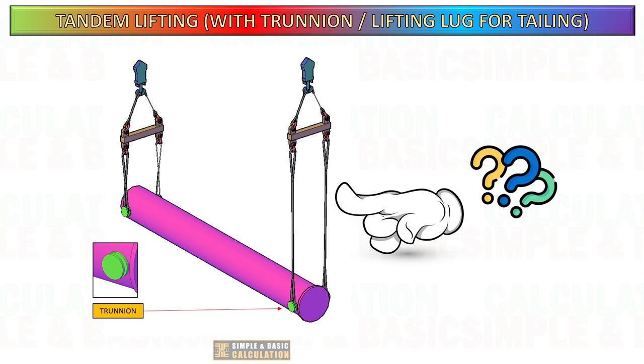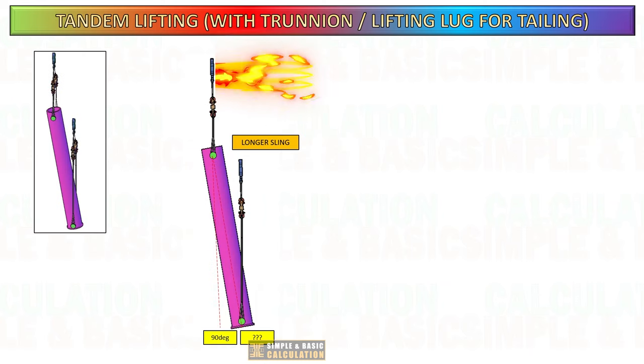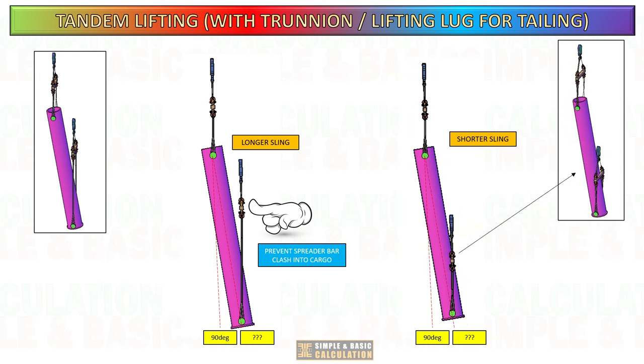Do you know the importance of using a longer sling on the tailing side when the cargo lifting point is made up of a trunnion? It is important to use a longer sling on the tailing side when raising a cargo with a trunnion lifting point. This is to prevent the spreader bar from colliding with the cargo during the process of turning it to a vertical position.